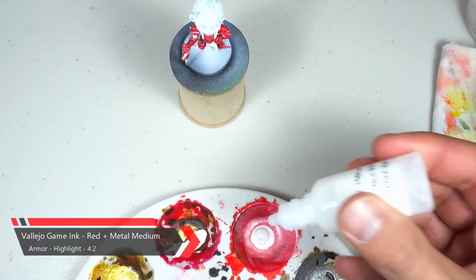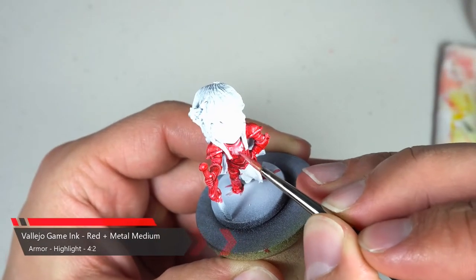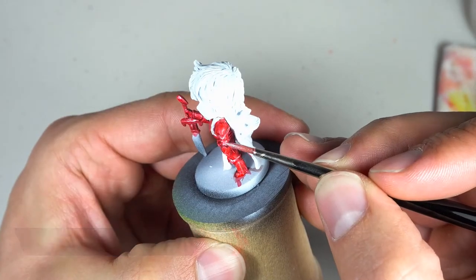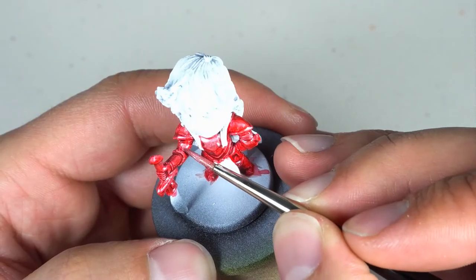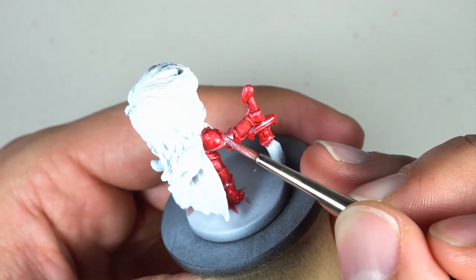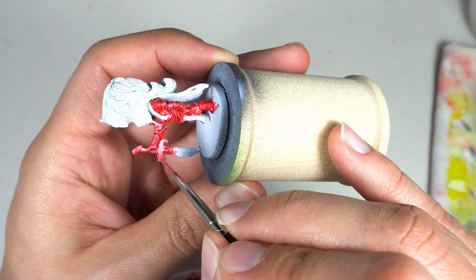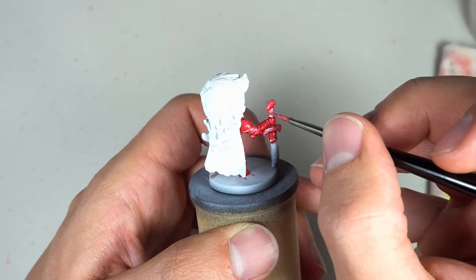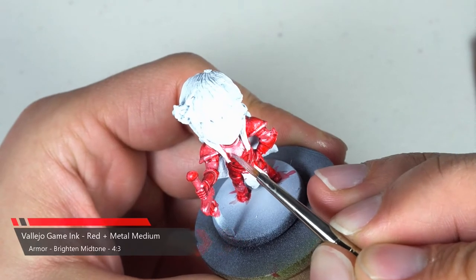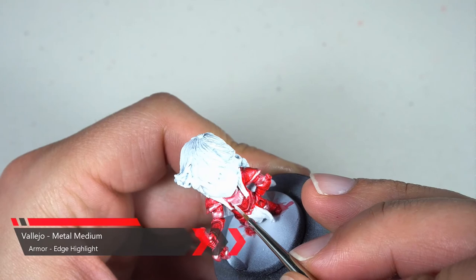Next we're gonna add a drop of metal medium as well as some glaze medium and start doing some highlighting. For some of the areas like the chest piece, we'll add an extra drop of metal medium and do another layer. Then we'll grab just our metal medium and do some edge highlighting.